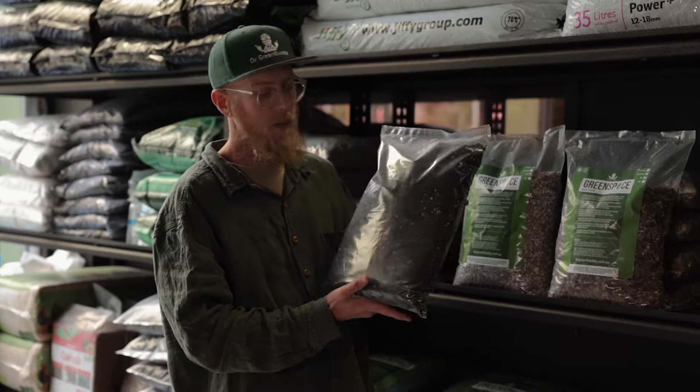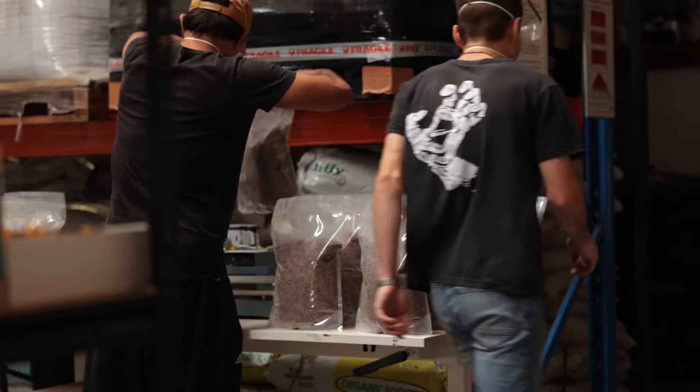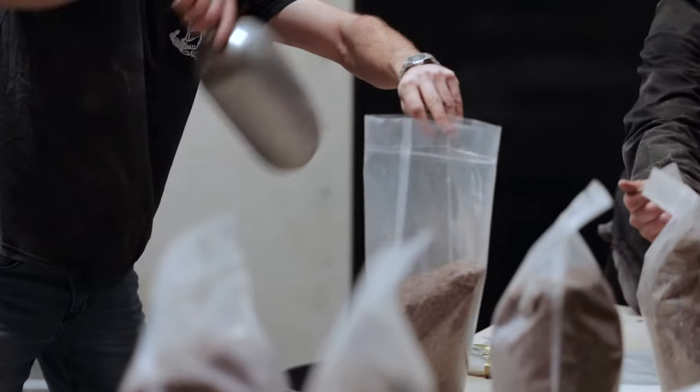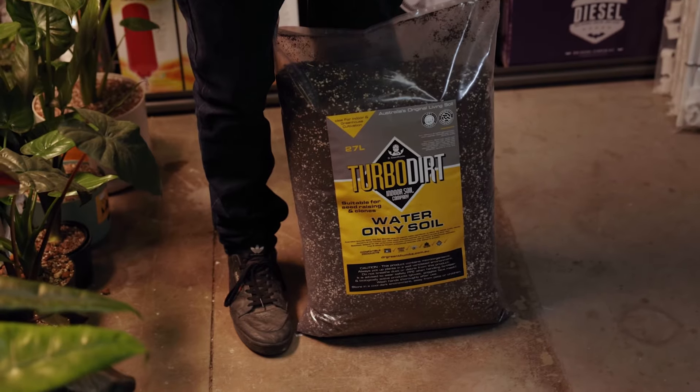If semi-hydro is not your thing and you're still old school and like soil, we also make our own premium potting soil in store. Zero fungus gnats will come in this — perfect porosity — and you really can't over-water this soil in the right pot either. It's been just as popular as our Roids line for a number of years.